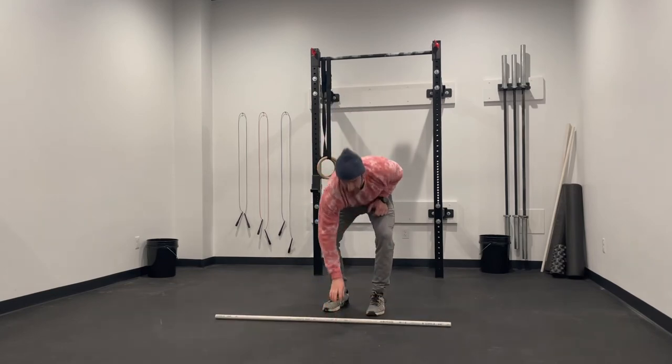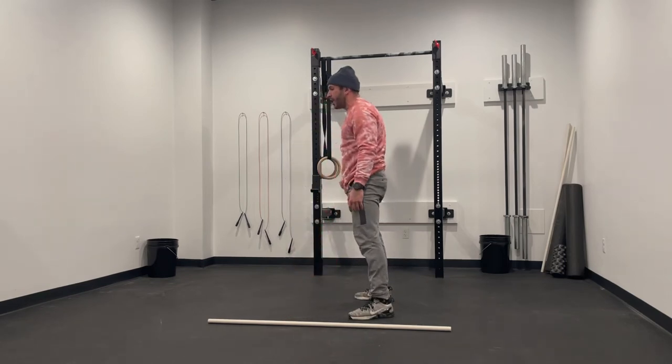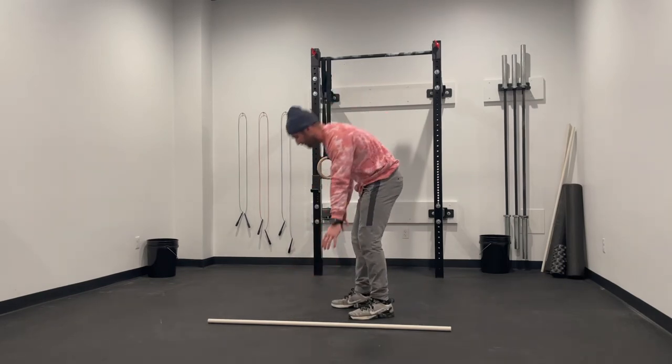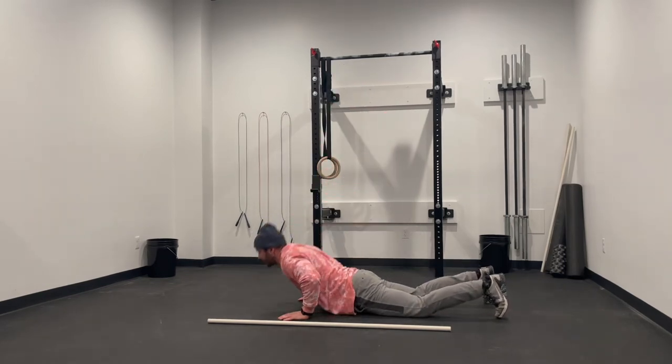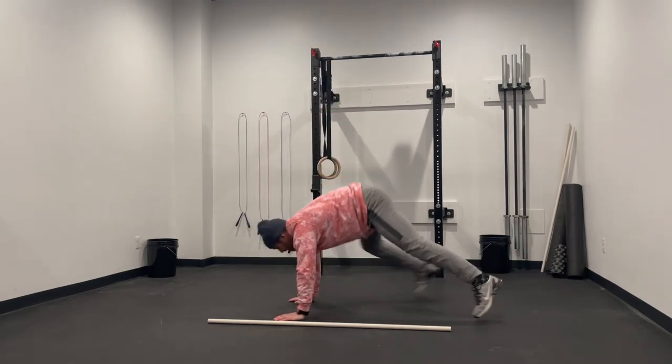For the burpee, if we're not going all the way to the ground, feel free to modify to an up-down or use a couple different speeds of the burpee: stepping down, stepping up, or dropping down and stepping up.